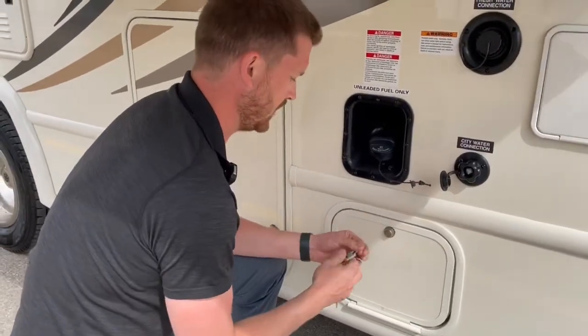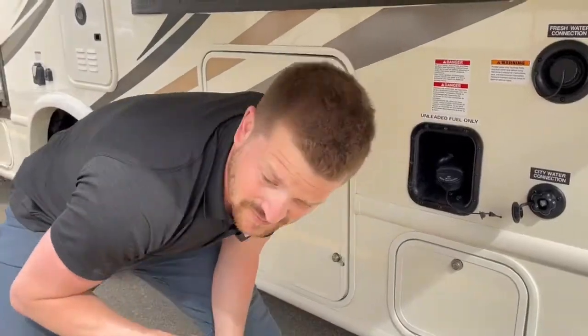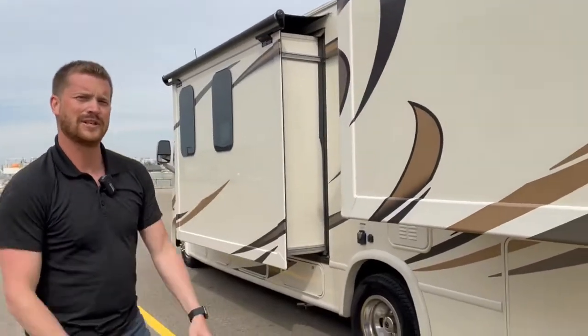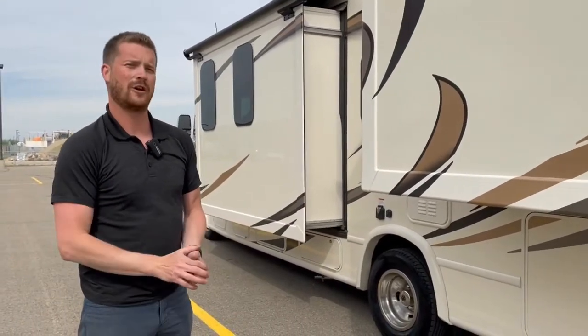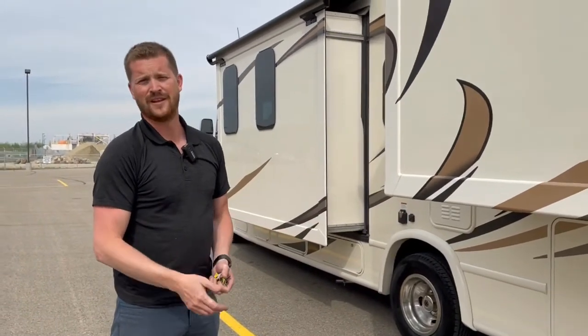This white key, by the way, is the key you'll use to access any of your locking baggage doors. That's it — hopefully you've learned something about the Thor Motorcoach Axis 27.7 motorhome. If you have any questions, you can always look us up at trailblazerrv.com or give us a call here at Trailblazer and we'll be happy to help you through it. Thanks for watching.